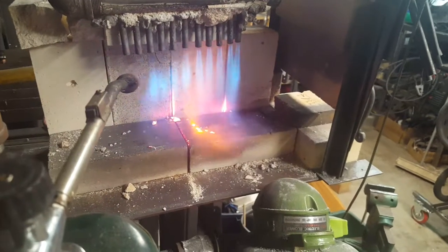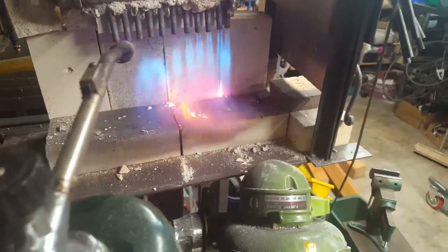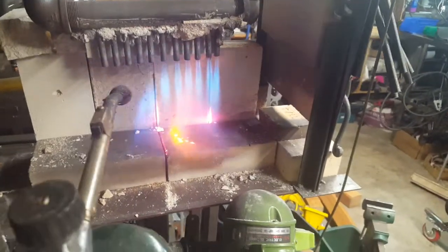I've been running this burner design for many, many hours. I was putting wheels on the bottom of the forge and it had a little tip when I lost the soft bricks on one side.